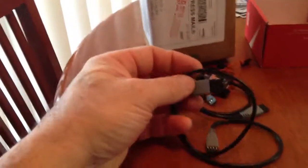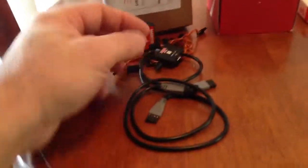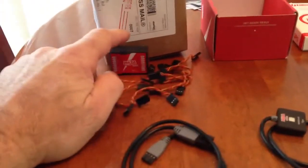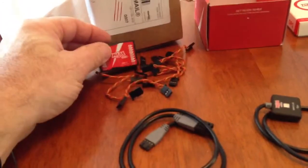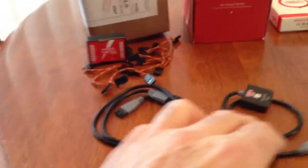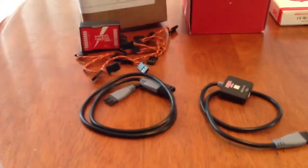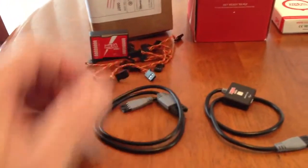Next we have what looks like an extension to plug between the LED unit and the flight control. This plugs into the LED unit and then into your flight control. In case you need a longer wire — different sized helicopters are different sizes — and since I've got a big one, I'm probably going to end up using this.